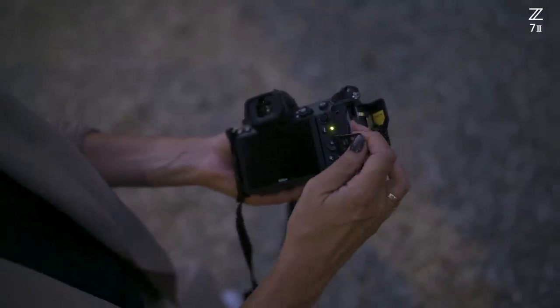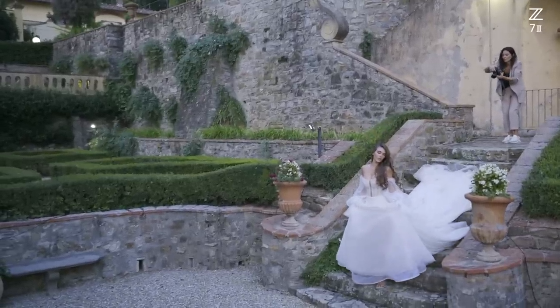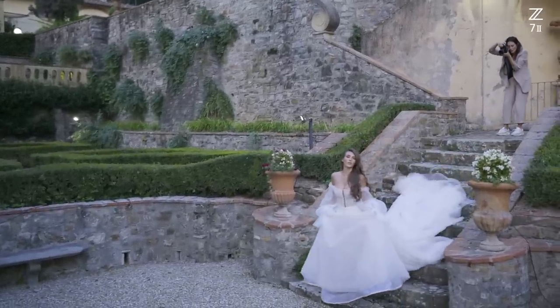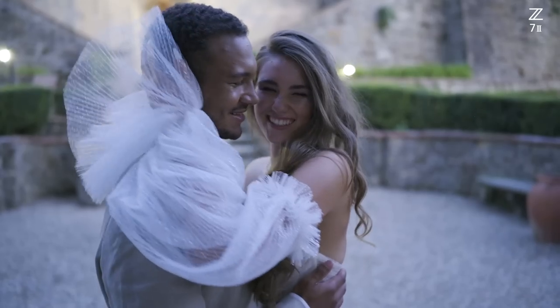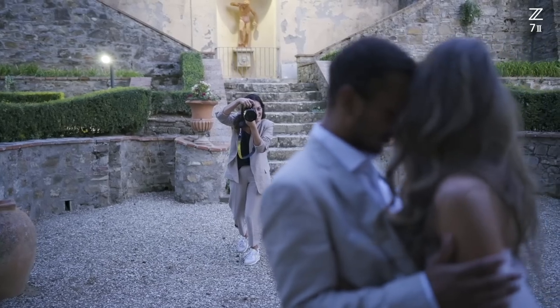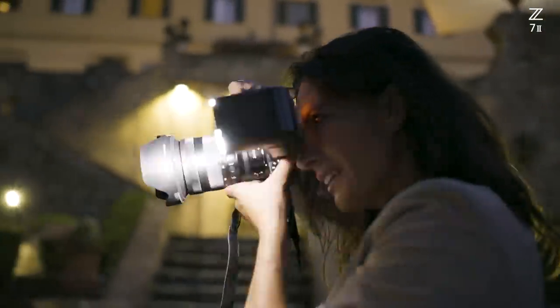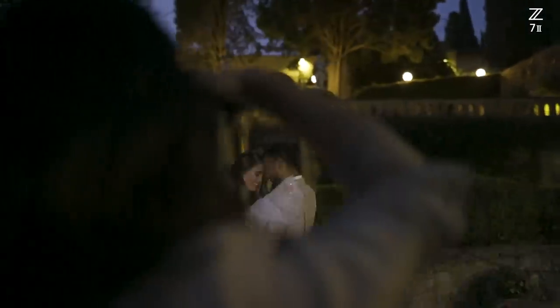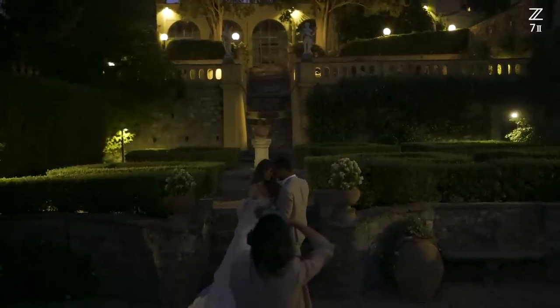Another amazing feature for me is that this camera has a second card slot because it gives me security — you can't repeat any moment. I think it's a mixture between our experience and the camera equipment. It's very important to have the flexibility of a camera which is reliable for me. This camera is really the perfect match to my work and to my style because we capture the light, we capture the moment, we capture the atmosphere. This is such an amazing feeling.